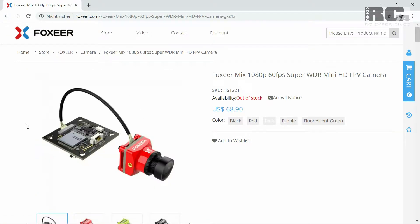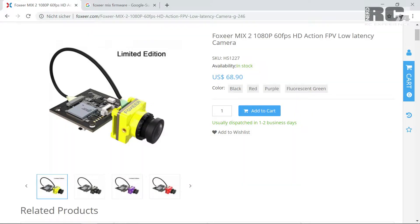Be careful — in the meantime we now have the Foxeer Mix 2. I have no idea what exactly the difference is; they talk about low latency on the Foxeer Mix 2. I didn't test it, I have no idea how good it really is or if it's really better — we will see.